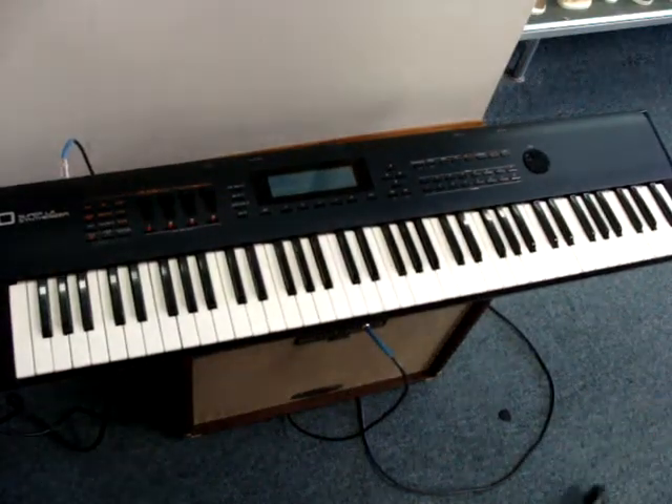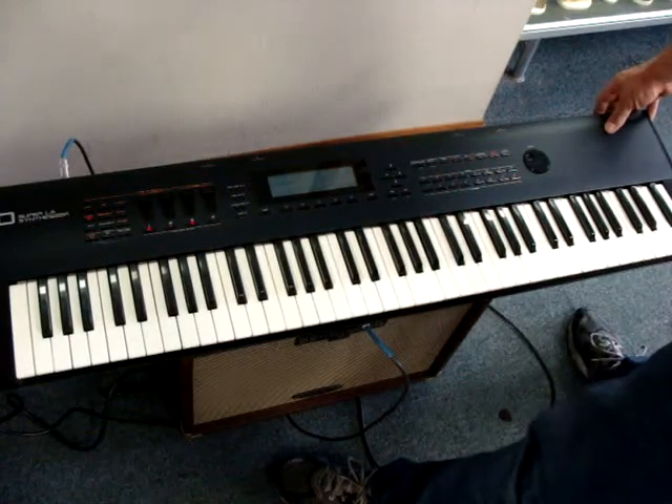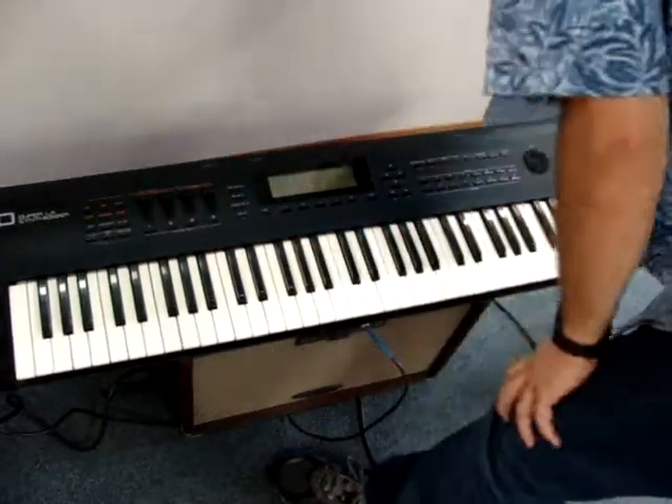So someone that's familiar with it can do a whole lot more than I can. I'm going to turn it off and show a little detail on it.